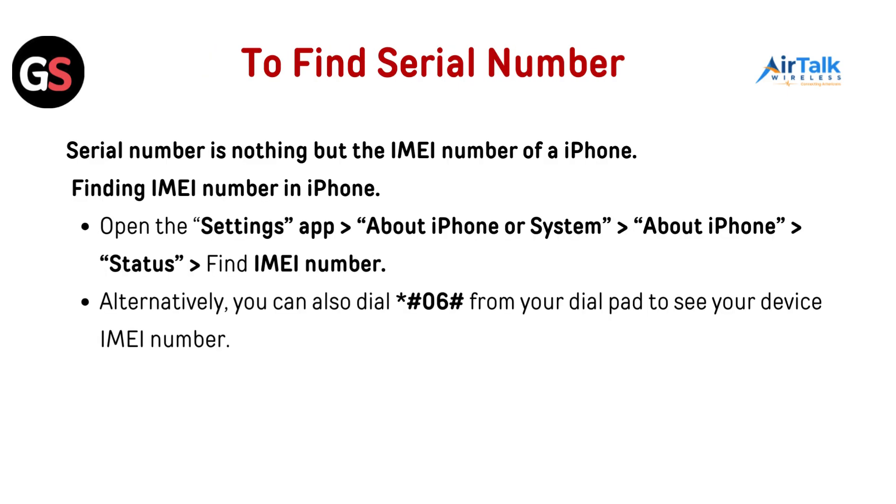To find the serial number: the serial number is essentially the IMEI number of an iPhone. To find it, open the Settings app, go to About iPhone, then Status, and find the IMEI number. Alternatively, you can dial *#06# from your dial pad to see your device's IMEI number.